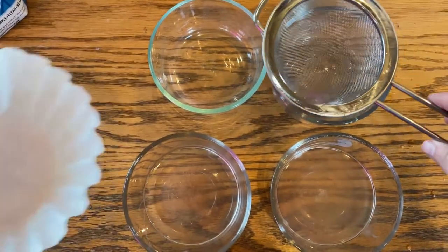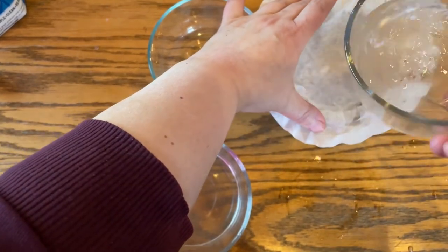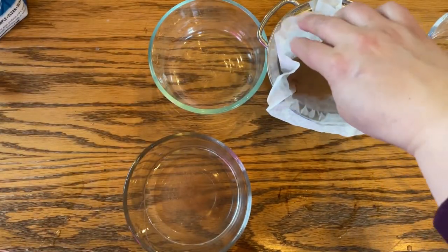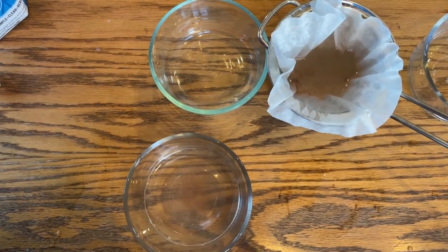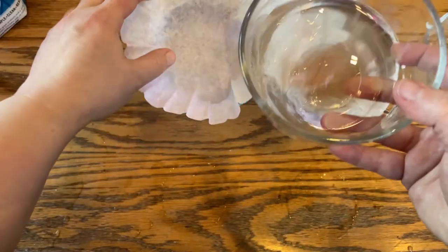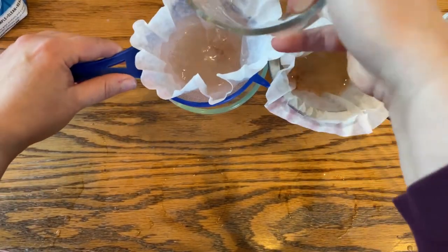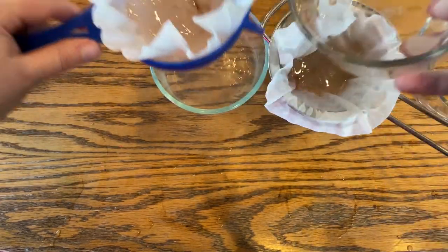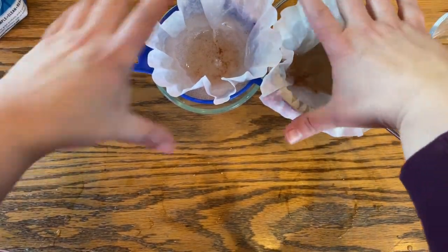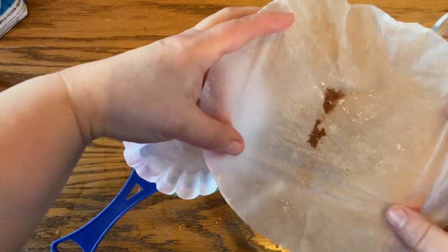We're going to get these little strainers and put a coffee filter in each. That's the livestock one. Here's the Redmond Real Salt — there's still stuff in the bottom of that, give it another swoosh. That bowl's clean now. Let's compare. This is the livestock salt — there's definitely stuff in the bottom of that.